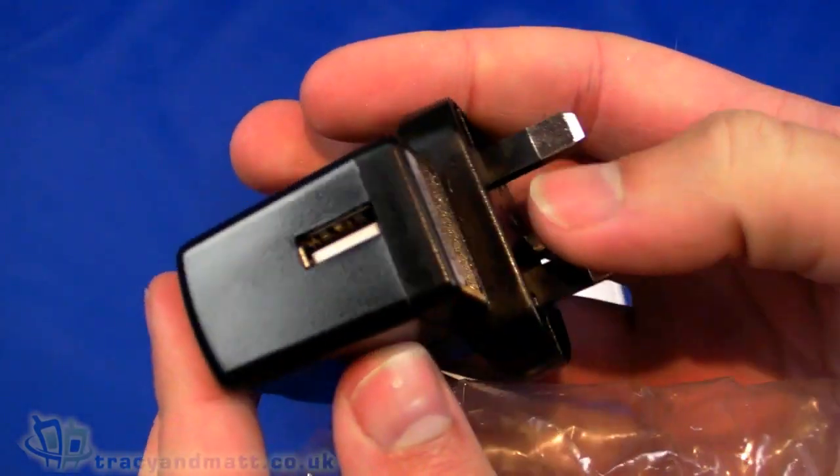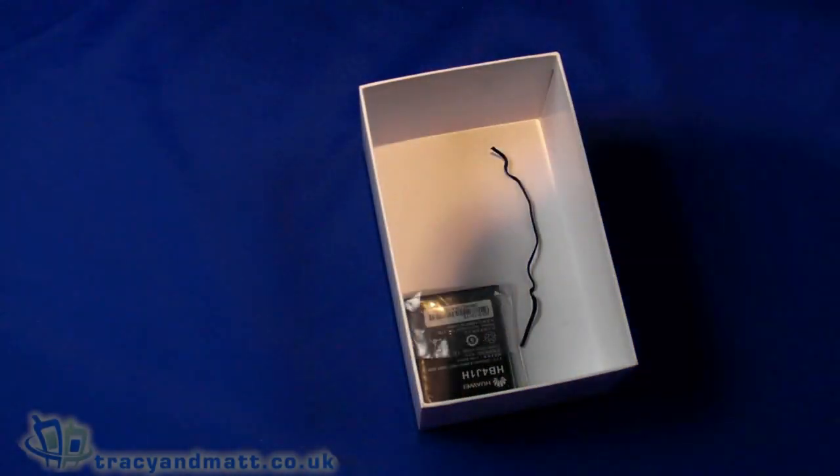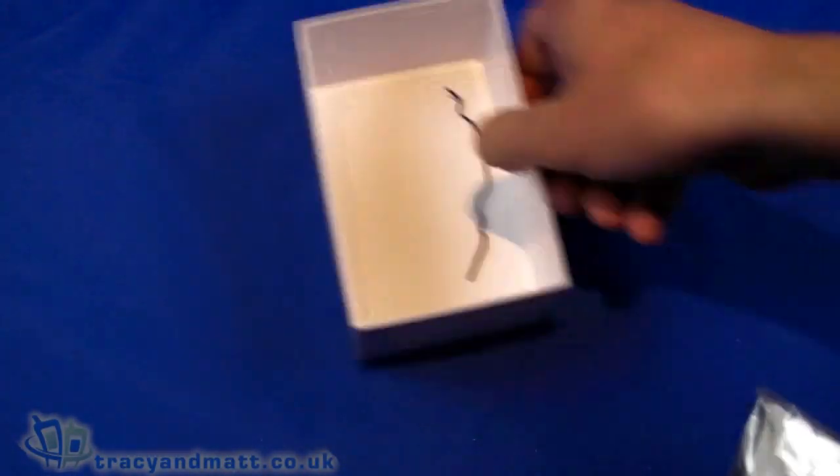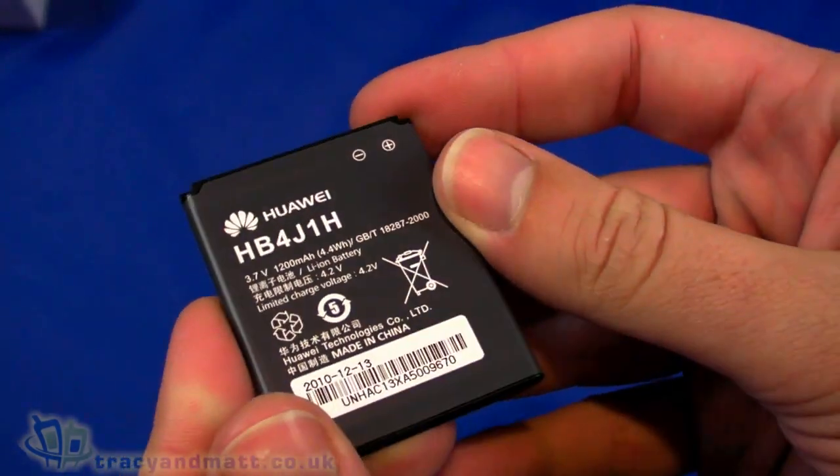There's also a charger which is USB style — a USB connector on the bottom that just plugs in — and along with the sync charge cable you can charge up. Last of all we have the battery, which is a 1200 milliamp hour battery.